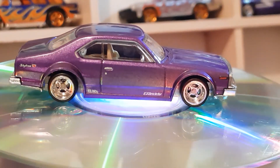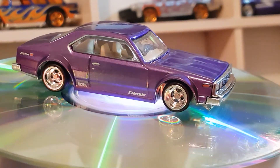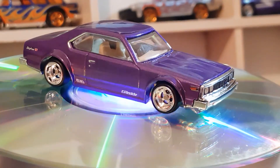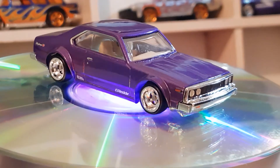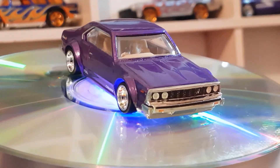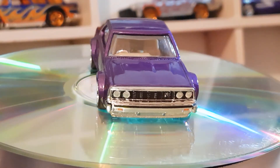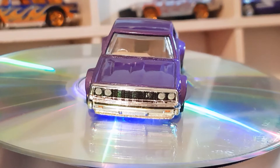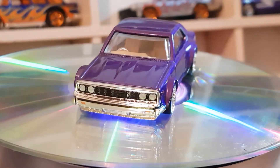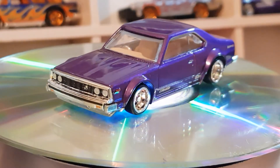If only all Hot Wheels cars were like this — of course they wouldn't be two dollars then. But it definitely makes for an awesome display. Looks really good.